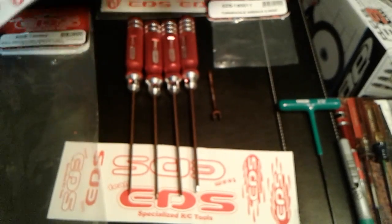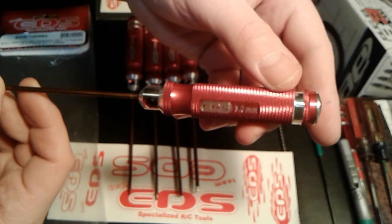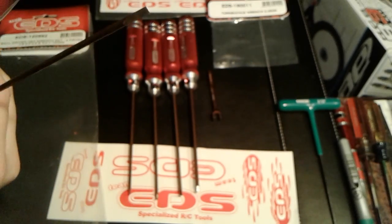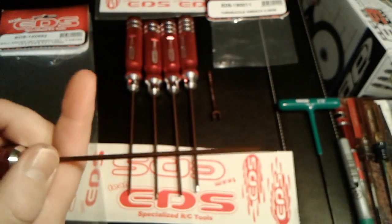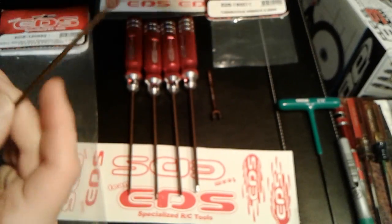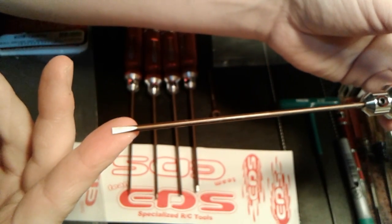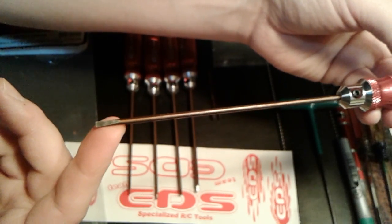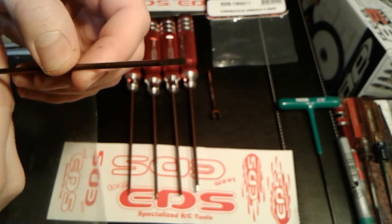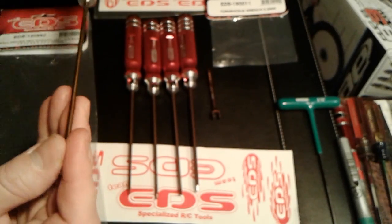They have a couple of different sizes in the flathead. This one is a 3mm tip, 120mm long. I think they make a couple of different sizes — this one is 120mm, this is a 150mm, and they make a 200mm I believe, and possibly a shorter one too. They also make a flathead with about a 5mm tip, a lot thicker. The replacement tips run around $3.99, about three dollars a piece.